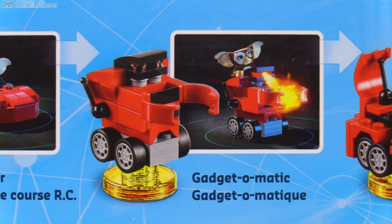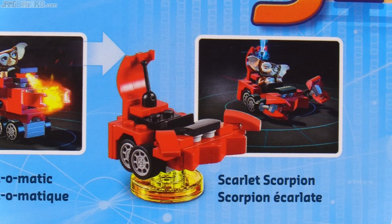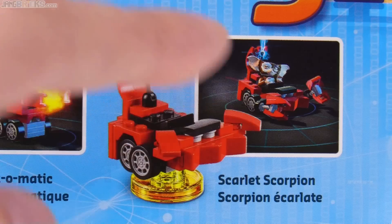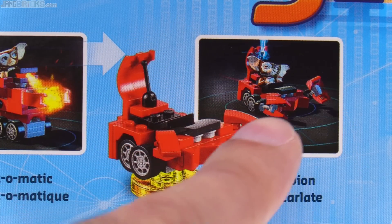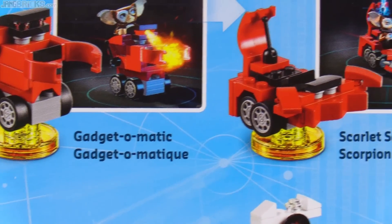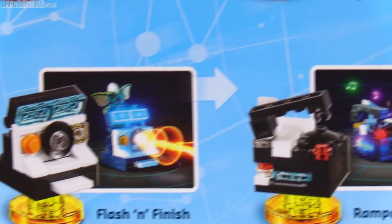It looks right and moves properly, as expected. The third build is called the Scarlet Scorpion — it's a rideable wheeled robot scorpion thing. Most of the build is actually the same in-game as in real life. However, some of it's a little bit different. You can see that the claws are different, and they're very articulated in-game, which really helps make the whole thing seem like it's coming to life. I think it looks fine as a physical build, even with that little bit of difference.